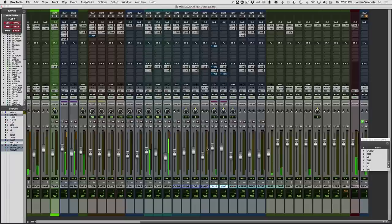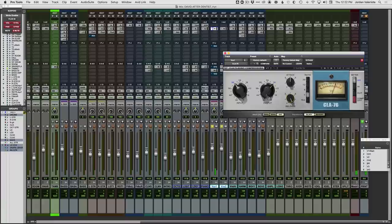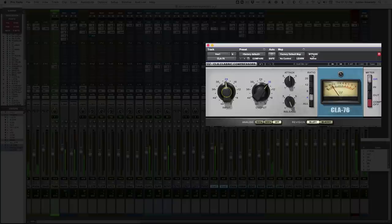So that's just the raw, dry female vocal. Let's take the same approach — put the 1176 in, go bluey, medium attack, fast release, four to one. A little counterintuitive, but I like starting with this compressor because to me it's doing a majority of the work for this vocal sound.